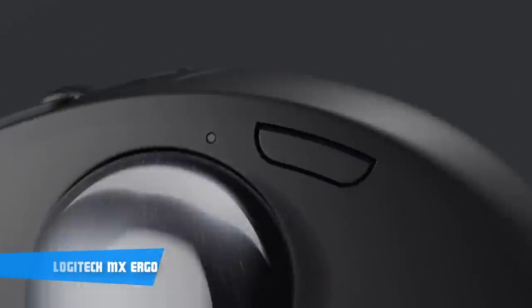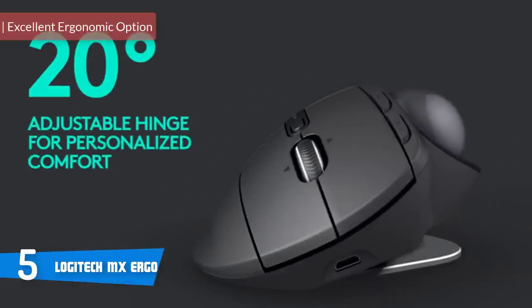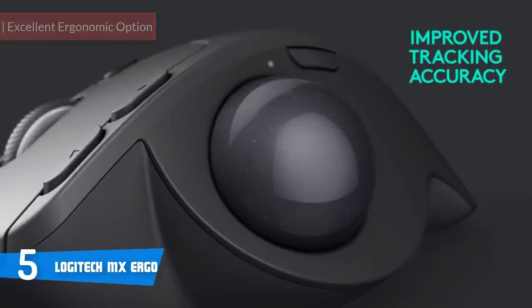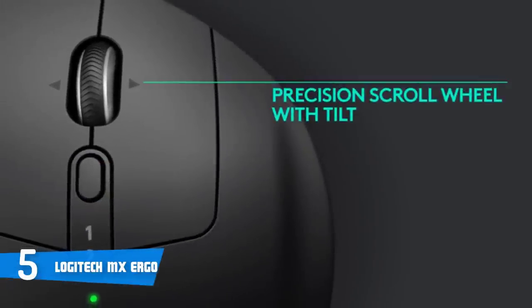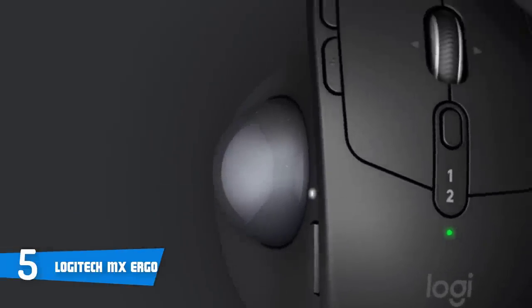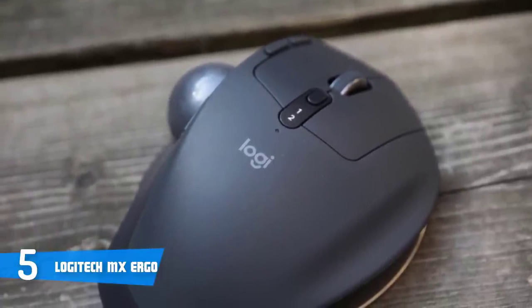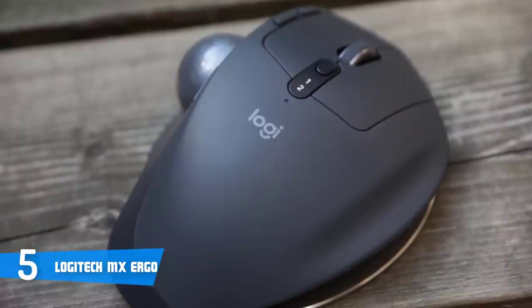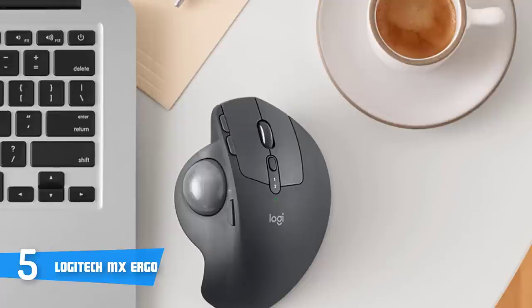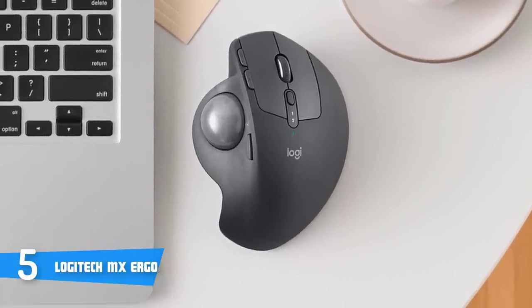Coming in at number 5 today is the Logitech MX Ergo. The Logitech MX Ergo is a multi-platform wireless ergonomic mouse that would be an ideal option if you're looking for an affordable yet quality mouse that combines a sleek look with a highly responsive performance, without having to spend hundreds of dollars. From a design perspective, this unit has a matte black finished ergonomic body covered in soft rubber on top, along with two thumb buttons, a left-click button, a scroll wheel, a right-click button, and an easy switch button which lets you easily switch between two computers. On the left side, you can find a trackball as well as a precision mode, while on the right there's a hinge which lets you choose your ideal angle from 0 to 20 degrees.